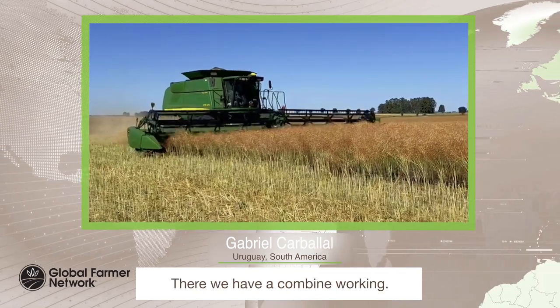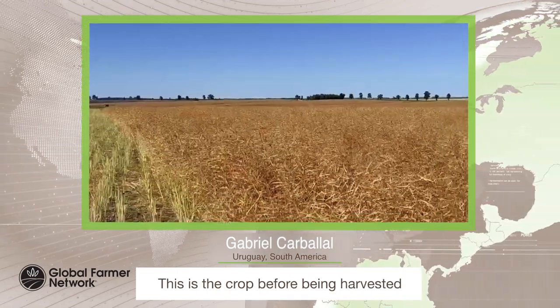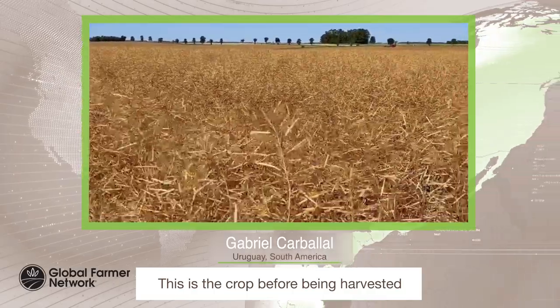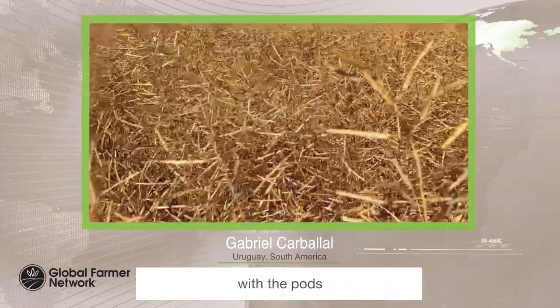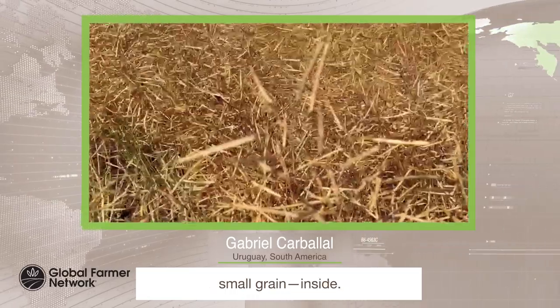There we have a combine working. This is the crop before being harvested, with the pods and small grain really small grain inside.